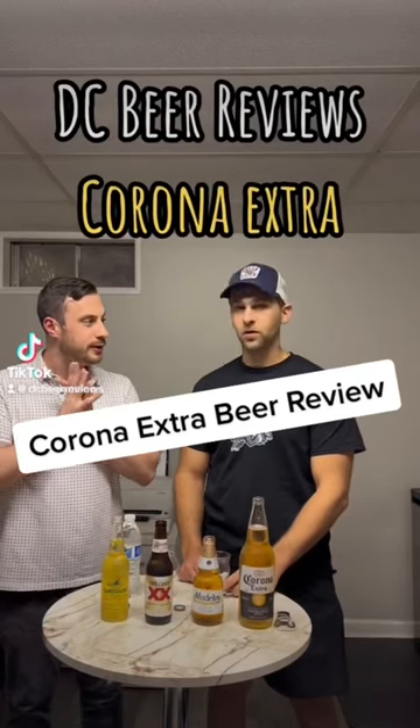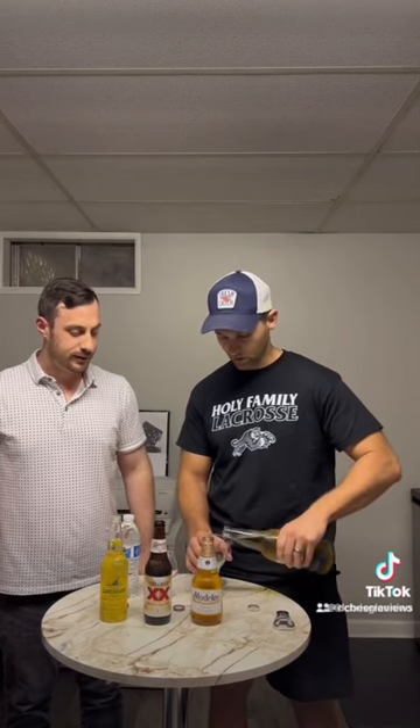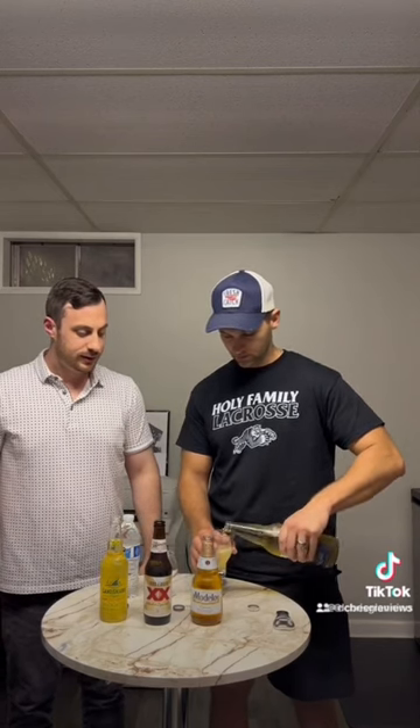Which one are we trying first? Let's start with Corona. Alright, so here, let's get a nice little pour. Little head on that.